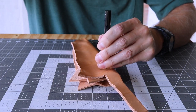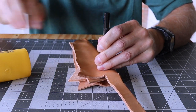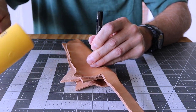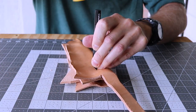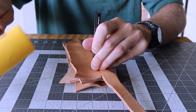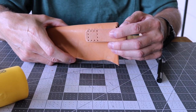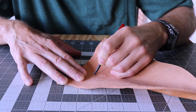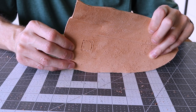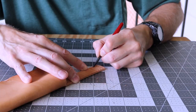I'll chisel the holes for a perfect fit. I'm using a freehand stitching groover so the stitches will be below or even with the leather surface - this prevents the stitches from wearing out over time as you take your knife in and out of the sheath.